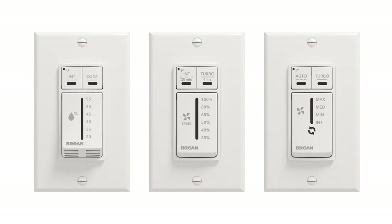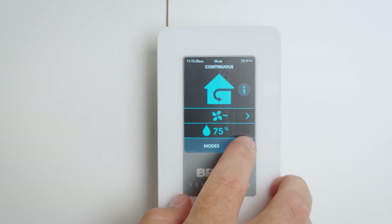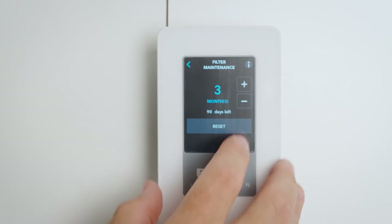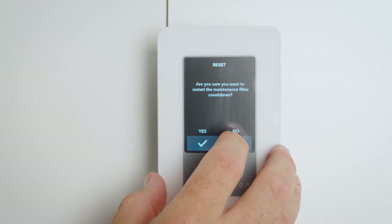If you're using the optional main wall control, press on the intermittent or auto button for five seconds to reset the filters. If you're using the advanced optional main wall control, follow the instructions on the touch screen. Your quarterly maintenance is now complete.